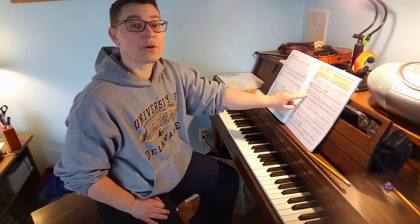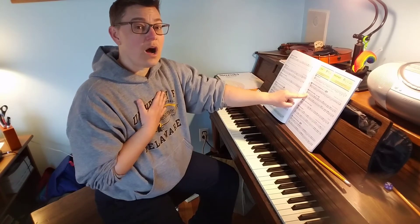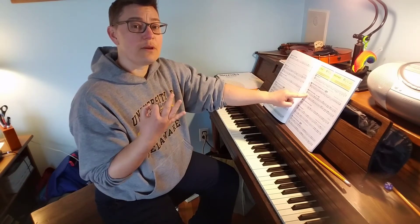All right, so here's step two. We're going to start with beat four. Because we start with beat four, I'm only going to count off three beats at the beginning — so it'll just be one, ready, go, or one, two, three.